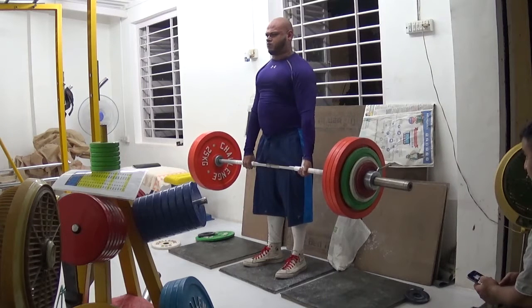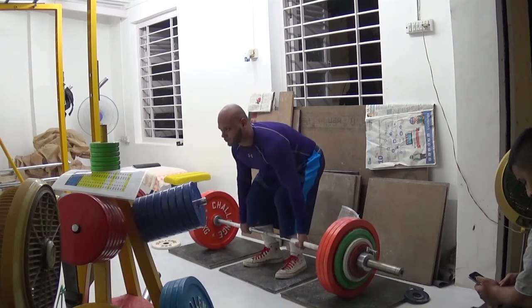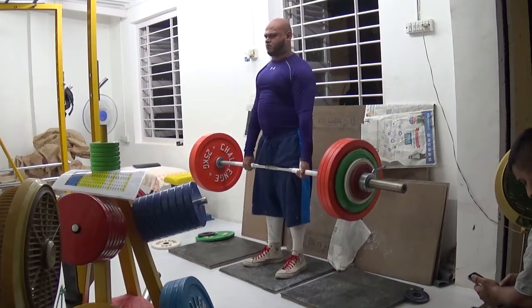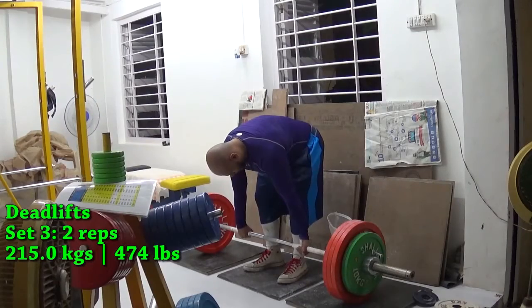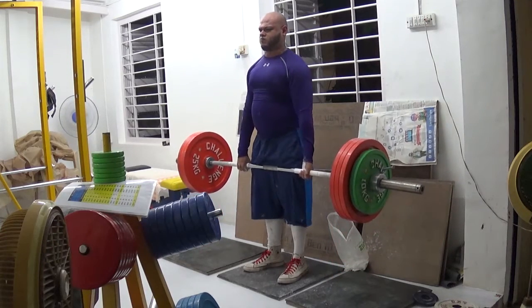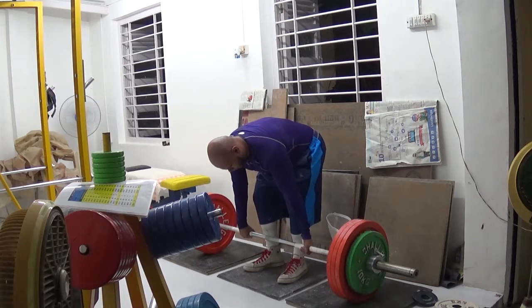The way this goes is I do a set of deadlifts and superset it with dumbbell rows, then another set of deadlifts supersetted with high-to-low rows, then a third set of deadlifts supersetted with upright rows. Those three sets together make one round — I've gone through each back exercise once. I'm doing two rounds like this, so that's six sets total.